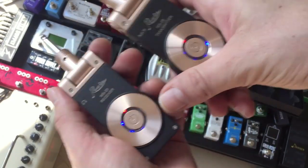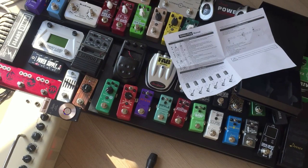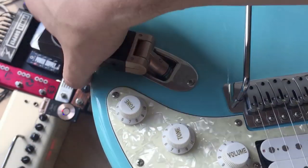So we have the transmitter and the receiver. We'll put the receiver into the amp — there you go. On a strap-style body guitar, you're going to have it either leave it like that — it's upside down — but you can leave it either way.